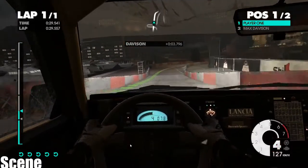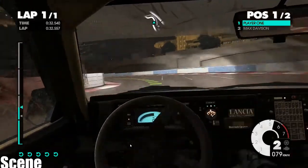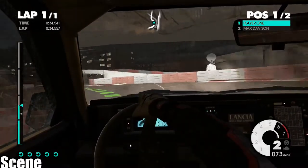Tightens, easy right, under bridge, into medium right, long.